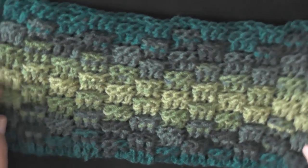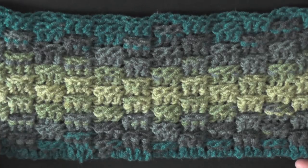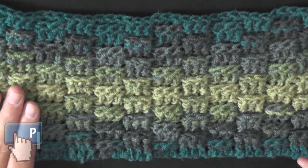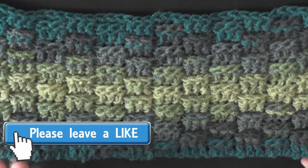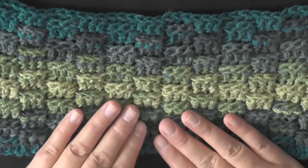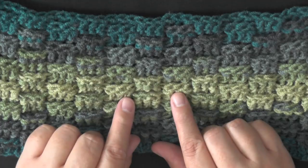Hi guys, this is going to be the tutorial that's going to show you how to do this style of basket weave stitch. I've seen three different ways of doing the basket weave stitch that I really like, so my plan is to do a series showing you how to do each kind. I like it in sets of three, though you can do it in sets of four.